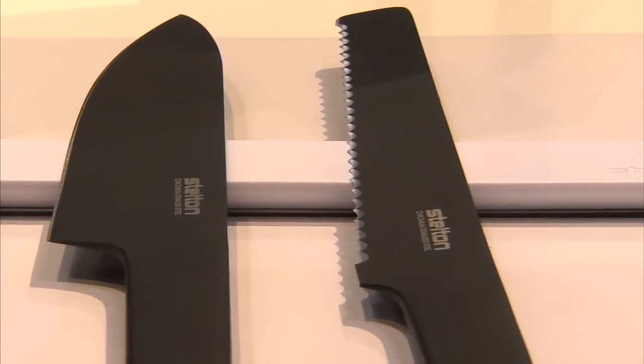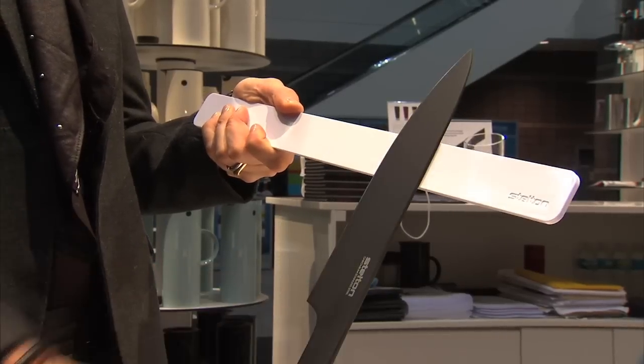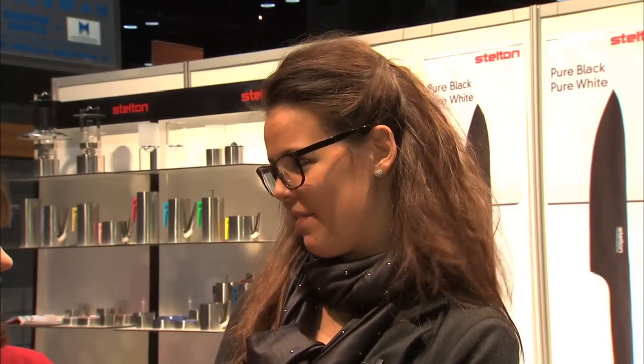The Core Black is a stainless steel knife — one piece of stainless steel with a coating of titanium. It's all black and it comes with a white magnet, so the magnet disappears in the white kitchen and you have the focus on the design and the knives.